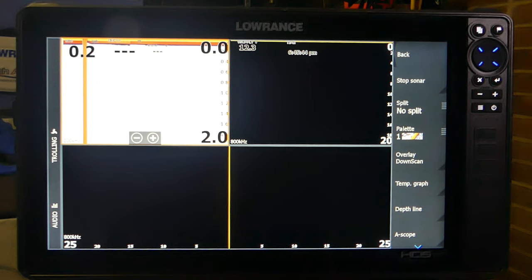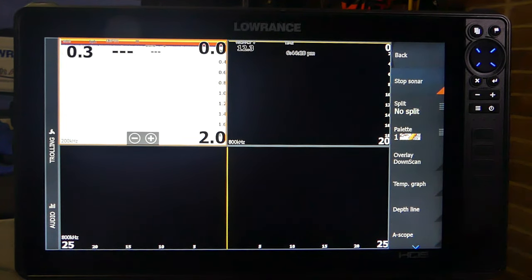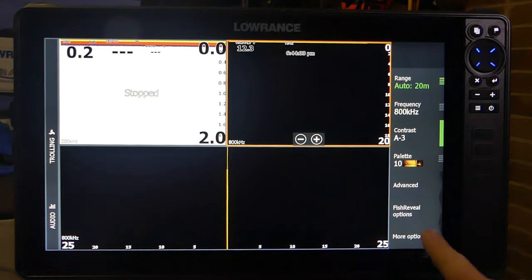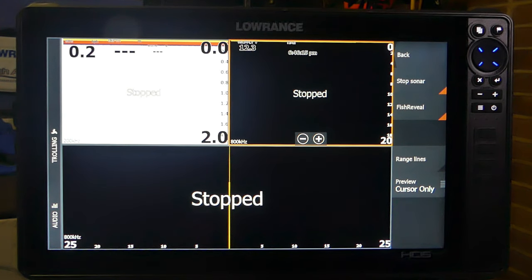The sounder is on, out of the water — it's pinging away, the transducer's pinging away. If we have it on for a long time, we are risking damaging the transducer. To prevent any damage, either disconnect your transducer, or on our sonar screen go to more options and stop sonar. Also do it on our structure screen — I'm going to do the dial scan screen: more options, stop sonar. Now my sounder is not pinging, so I've got no chance of damaging my transducer.